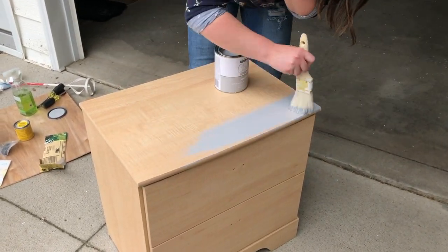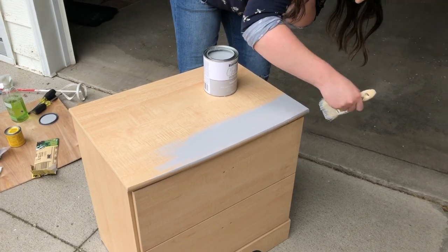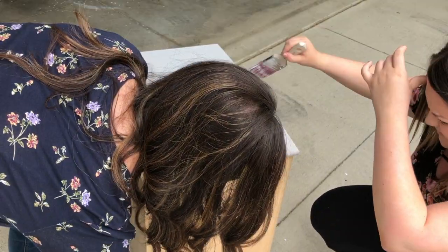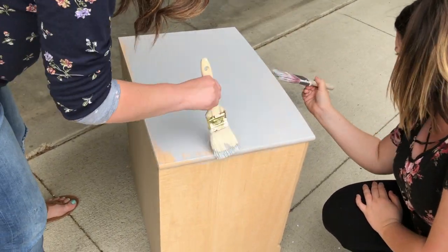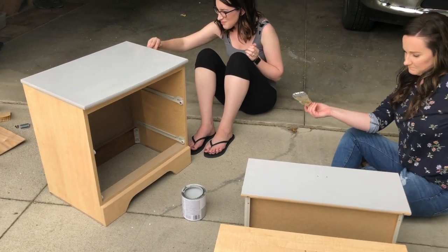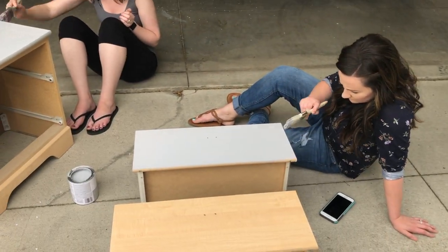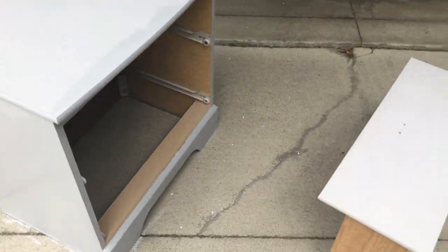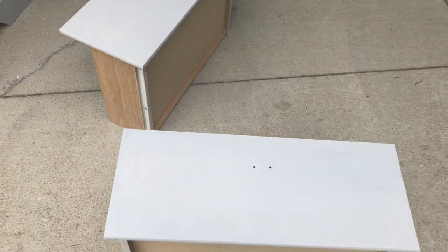Make sure you're doing nice even strokes so that you get good coverage and end up with a great end result. We just did one coat of paint because we just wanted a nice even light coverage.